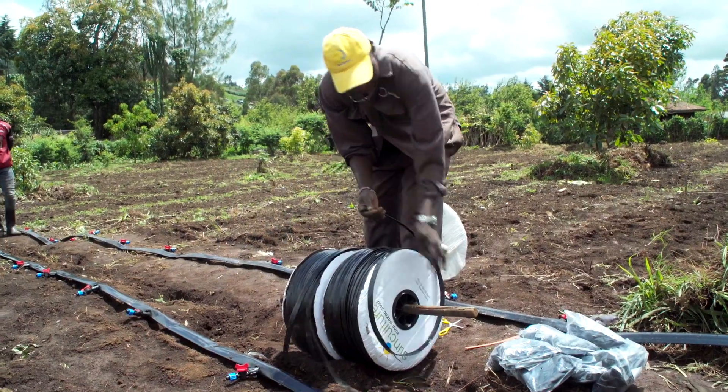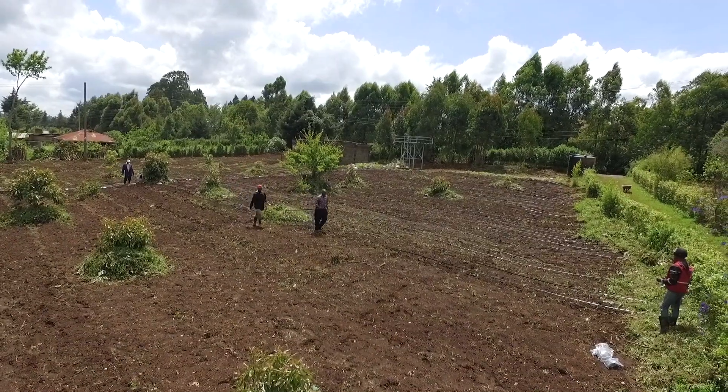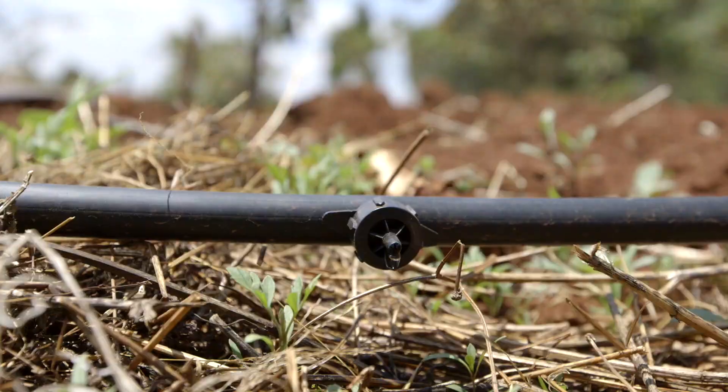Six: the irrigation outlet. These are, for example, drip lines, which direct the water to the crops in a very efficient way.